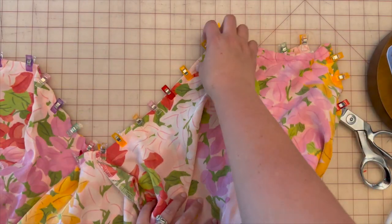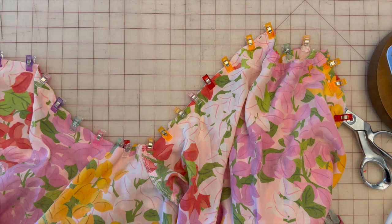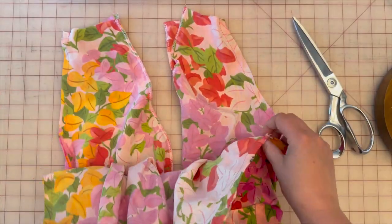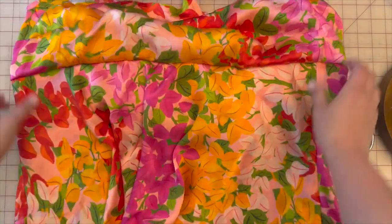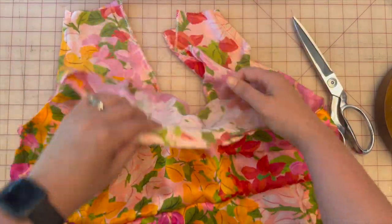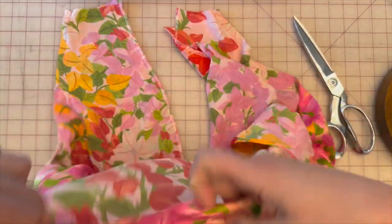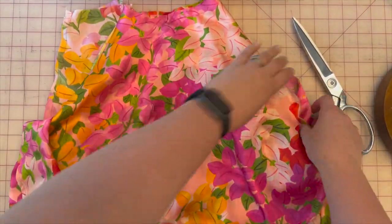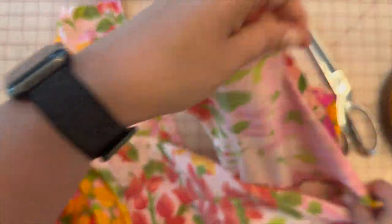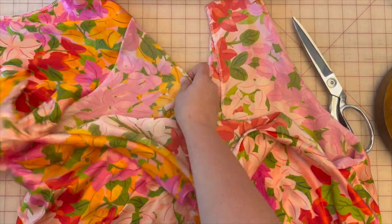For the majority of this pattern it's a 5/8 seam allowance, but here on the armholes it is 3/8 of an inch. Once you've sewn 3/8 all the way around, flip the dress back to the right side — you'll see the second flounce and the lining; the top flounce is on the inside. Flip it over so the top flounce now faces the outside on both sides.